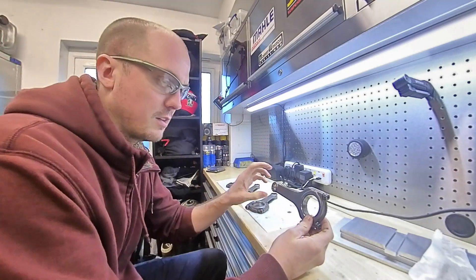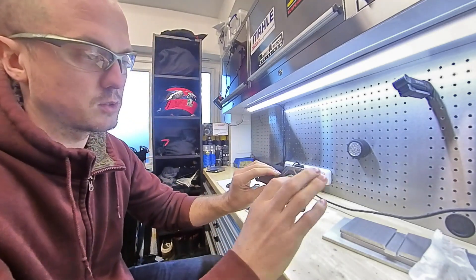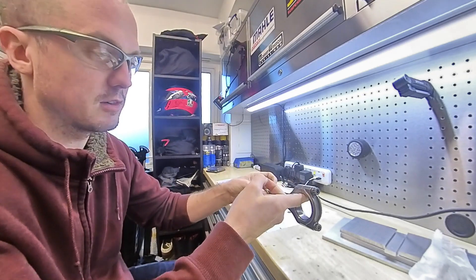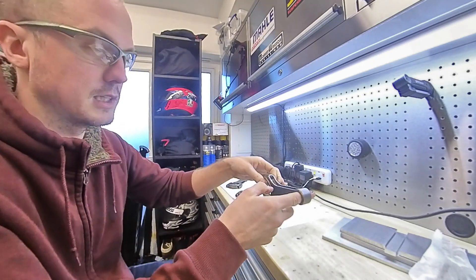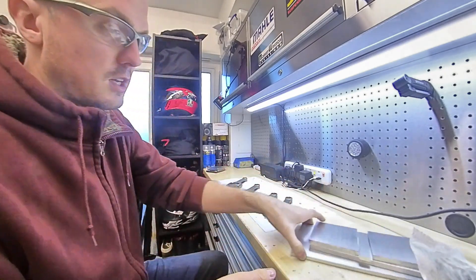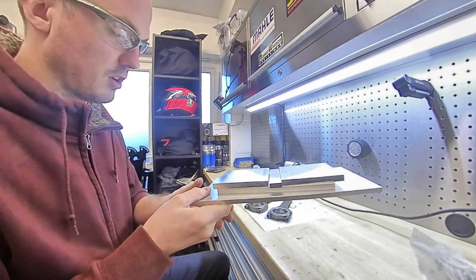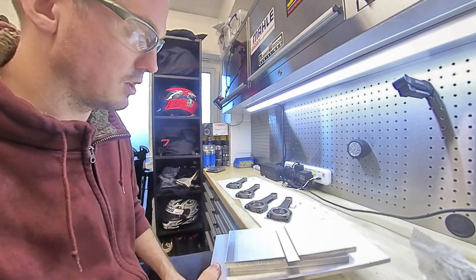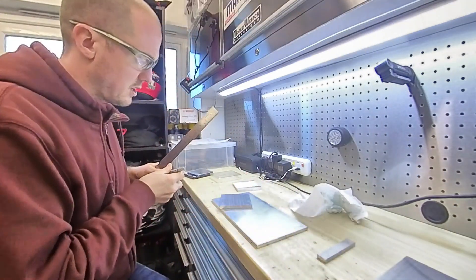I've looked on YouTube a lot and found out how to do that. It's essentially making a set of scales where we'll hold one end on a pivot and weigh the other end, then reverse the operation - hold this end on a pivot and weigh this end. To do that, I have these pieces of aluminium that I'm now going to measure up and construct a frame to actually do that weighing.